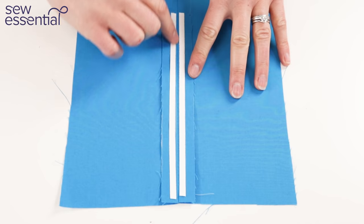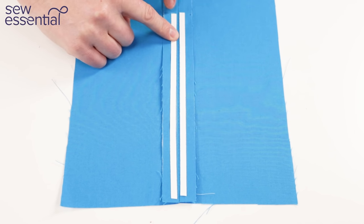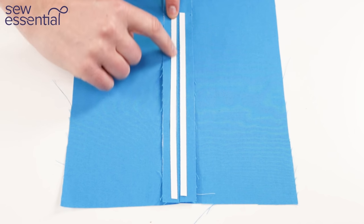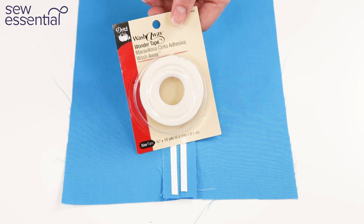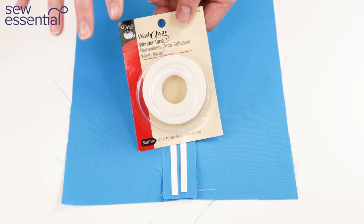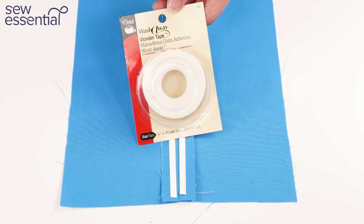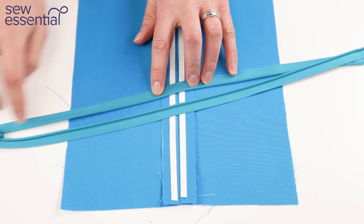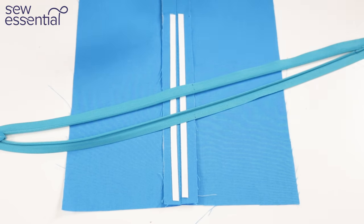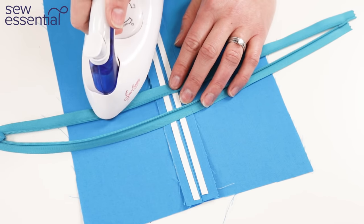Here's the seam I've just sewn — basted to the zip end point, then back tacked and switched to normal length stitches. I've marked where I want the zip to end on the seam allowances and applied some wonder tape down them. It's a double-sided transparent tape that lets me position and reposition the zip without pins. It washes away and doesn't gum up your needle. I've also pressed open the zip tapes — that's a really good tip when working with invisible zips. I'm just demonstrating with one of our mini irons.